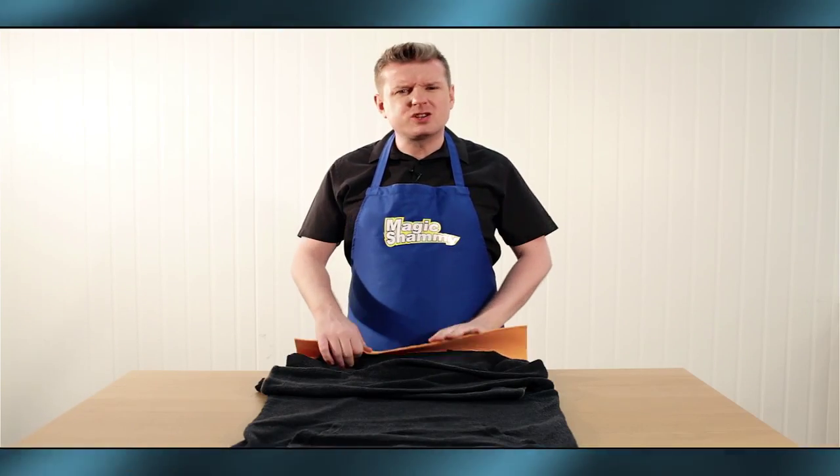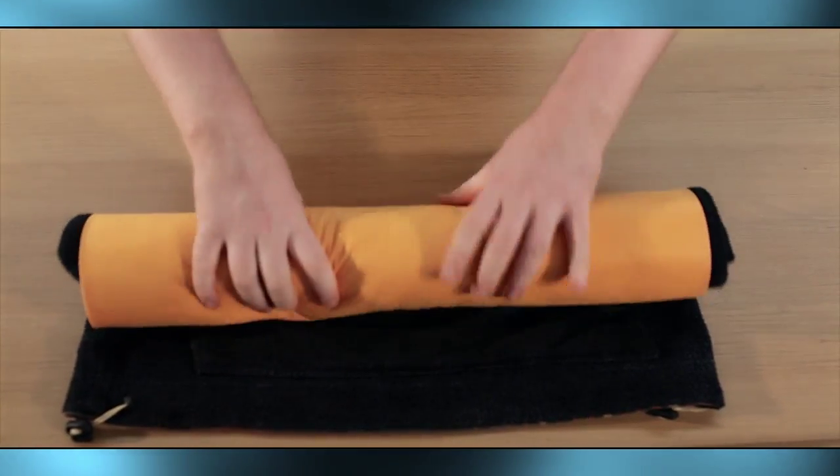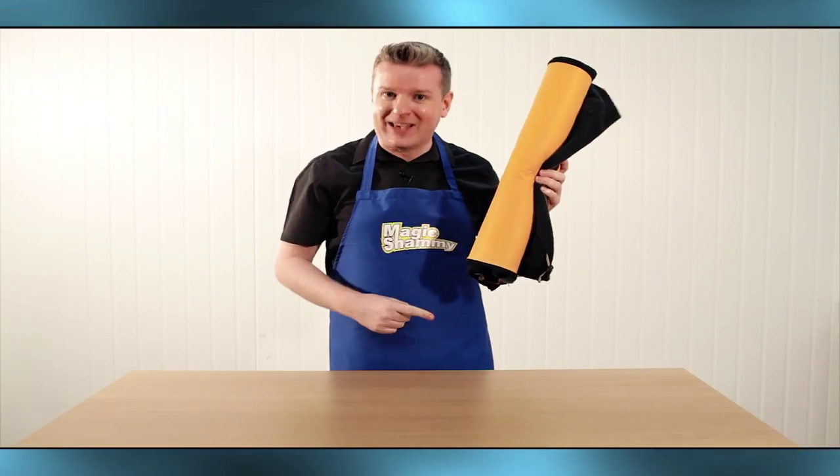We've all got those stubborn jumpers that are just too delicate for the dryer. Well, all you do is roll it up in the Magic Chamois and you can wear it the same day.